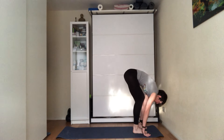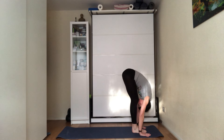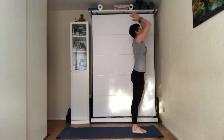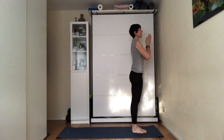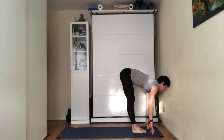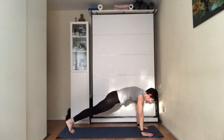Exhale, hands on the mat, step the other leg forward. Exhale, fold forward. Inhale, engage the core, bring your hands up towards the ceiling, and exhale hands by your sides. Next one — inhale, bring your hands up towards the ceiling. Exhale, fold forward. Inhale, press through the hands, look forward.